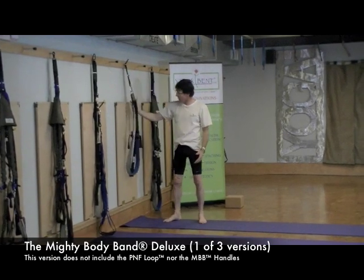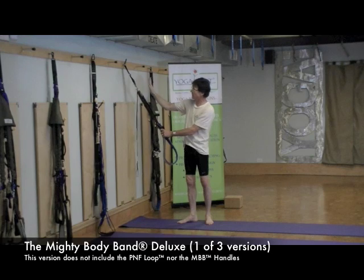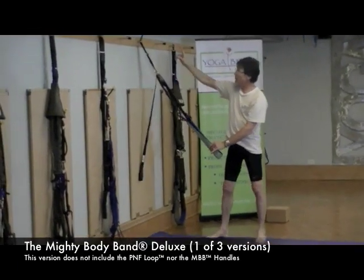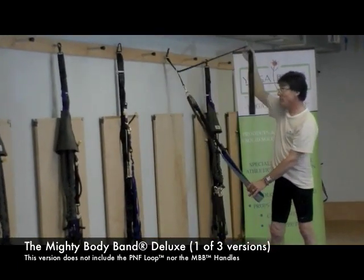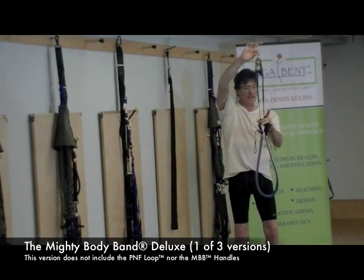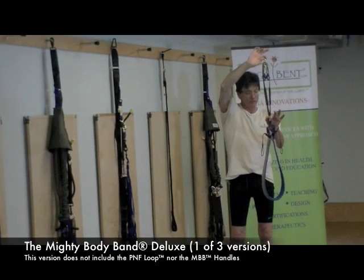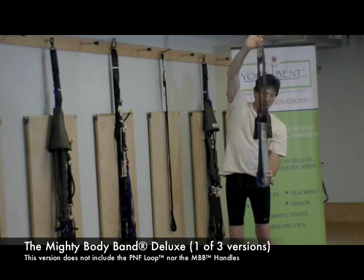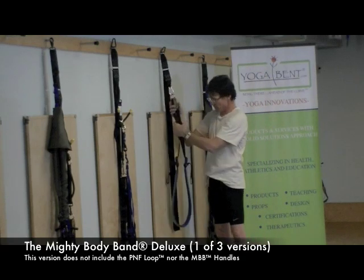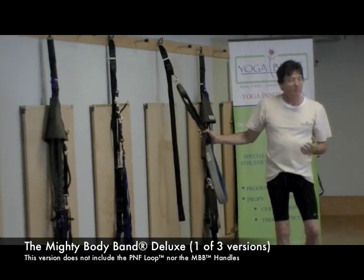Anything that I've done with this Mighty Body Band Deluxe can be done with the other two as well, because it's modular — everything here is included in the other two models. The Mighty Body Band Deluxe is one static device with three main components: the toe band, the Lucky Eight (the main harness), and the Mighty Body Band Hip Extender — which allows countless poses to be performed safely, constructively, and beautifully.